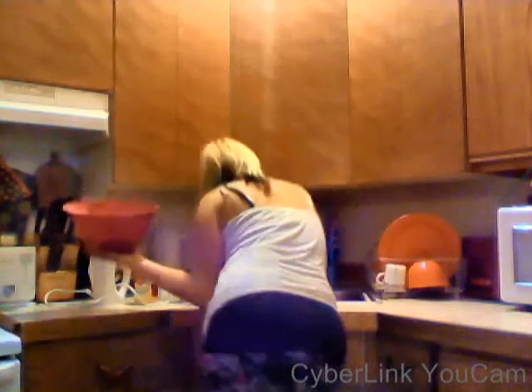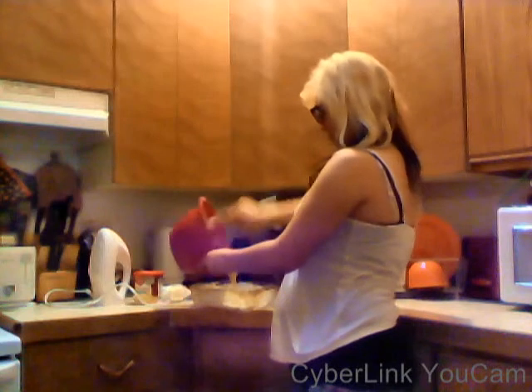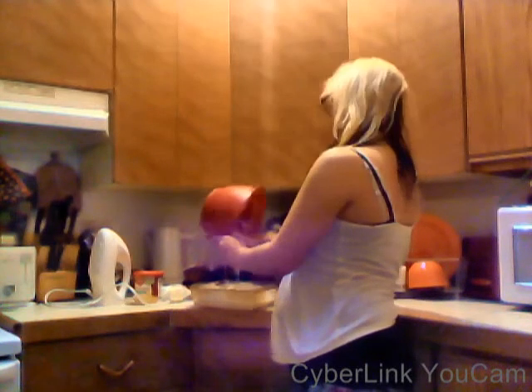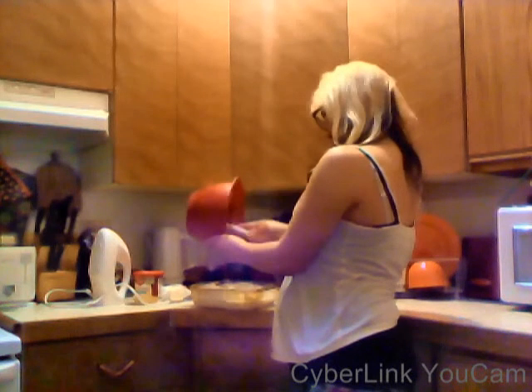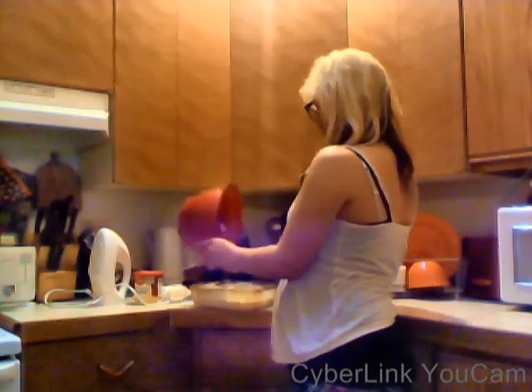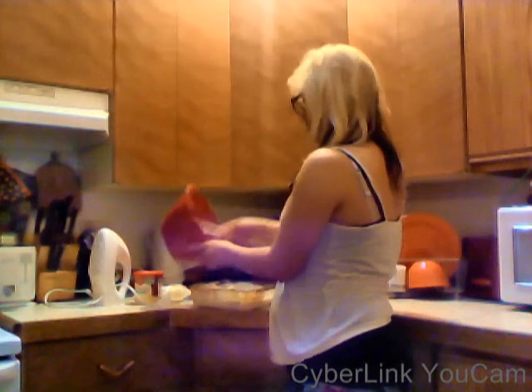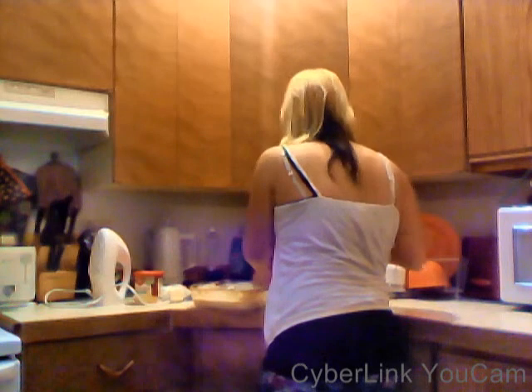Stupid glasses always falling off. Then you take your actual stuff and pour it into the pan. Okay, so there's your cake — then you put it in the oven, wait for it to cook, and I'll make another video on frosting the cake. Catch you later!